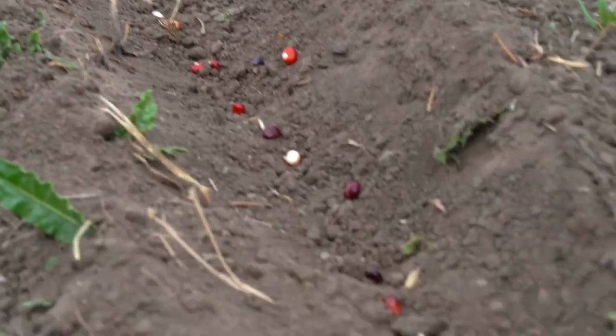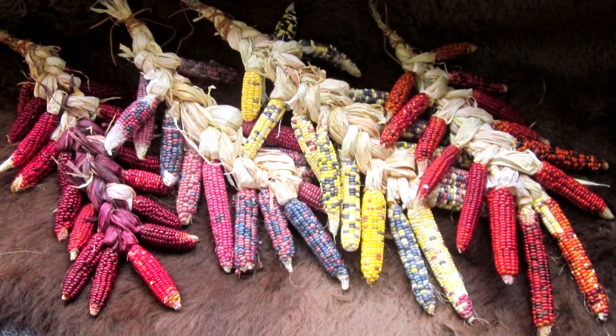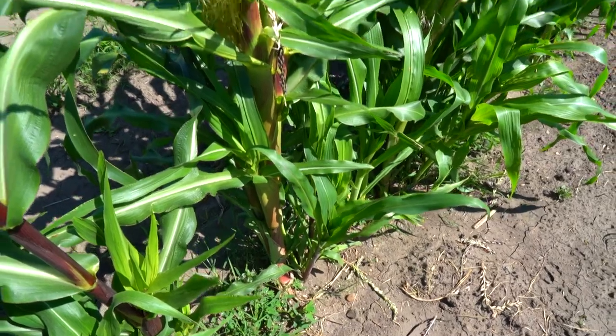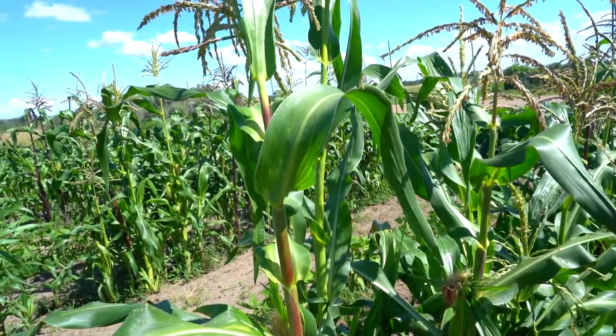Corn was the most widely planted, and at one time there were as many as 13 varieties found in a range of colors. The first harvest, in mid to late August, was a time of celebration known as the green corn ceremony.